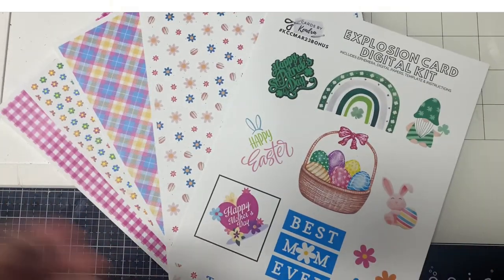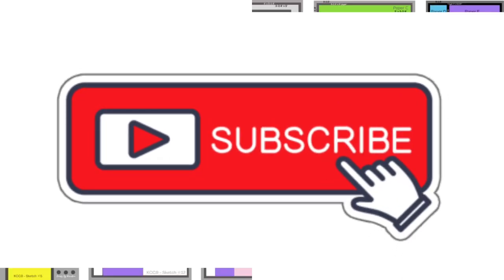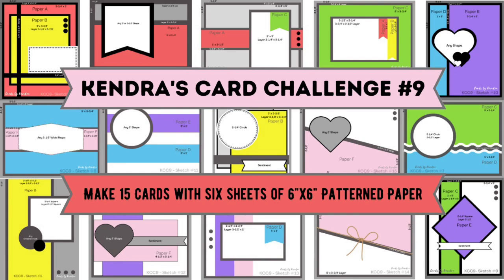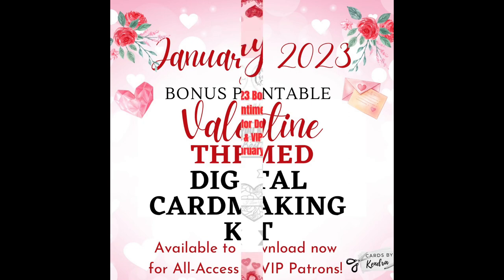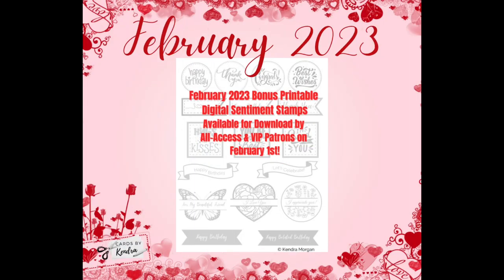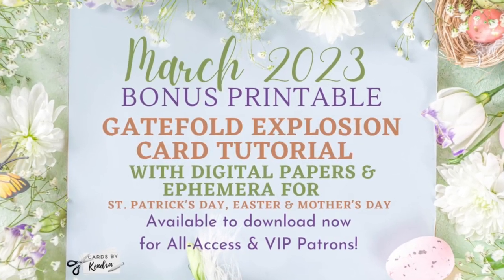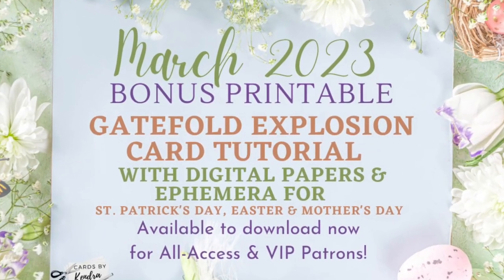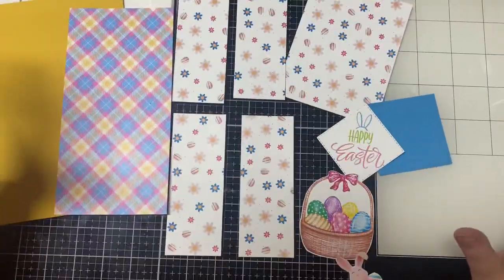Before we get started, I hope you'll take a moment to hit that subscribe button if you're not already a subscriber. If you are a regular subscriber to my channel, you know I love pattern paper and I like to be able to use all parts of a sheet without any scraps — that's why I created Kendra's Card Challenges. One of the benefits that certain patreon members receive are these monthly bonus printables, and I thought it would be nice to include a fun card making tutorial and some digital goodies this month.